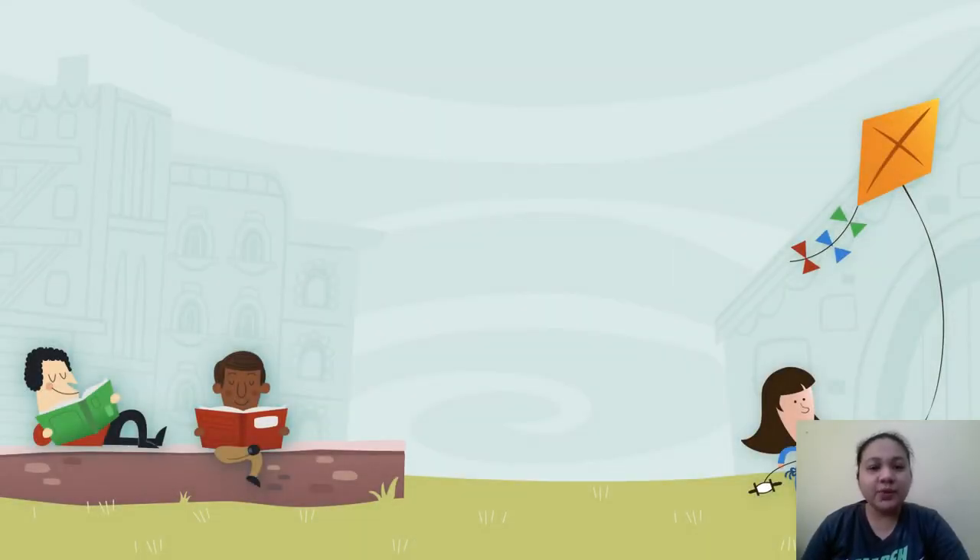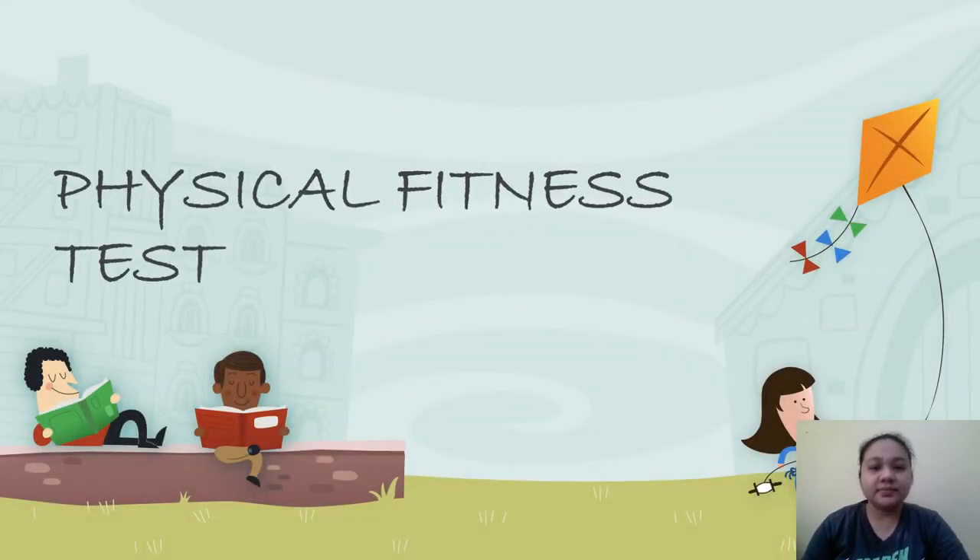Good day! Today, we are going to discuss Physical Fitness Test — what it is, its goals, and components.